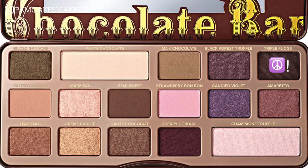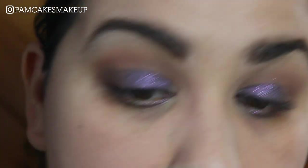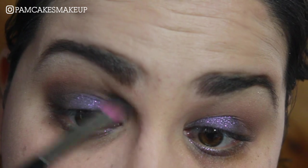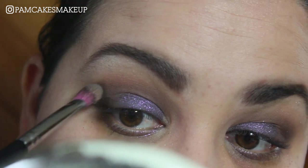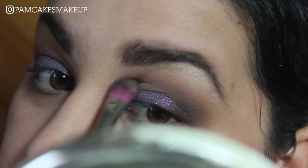I'm going to go into Triple Fudge with that same tapered brush we started with, and I'm just going to pack a little bit of this color in my outer V, then very slightly bring that into the crease. Going back into Salted Caramel with that same brush, I just want a little bit more of this color again back into the crease, making sure everything is blended in very well together.